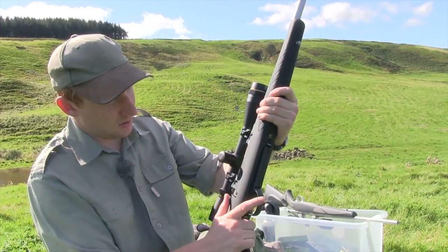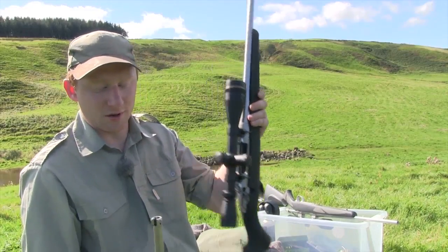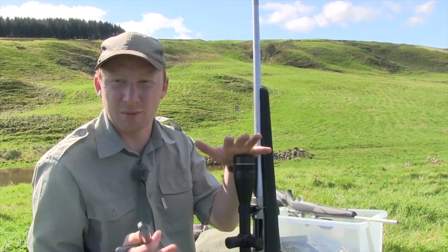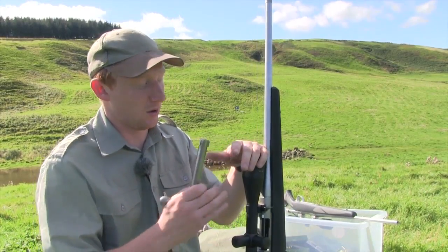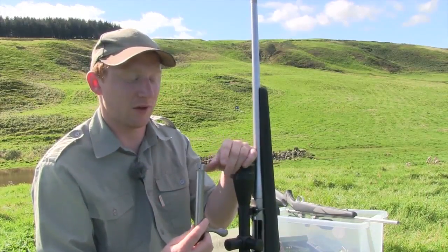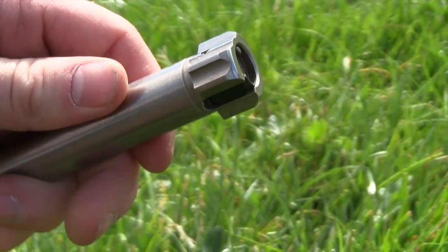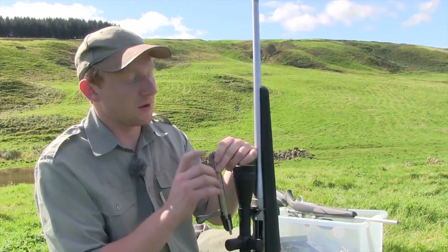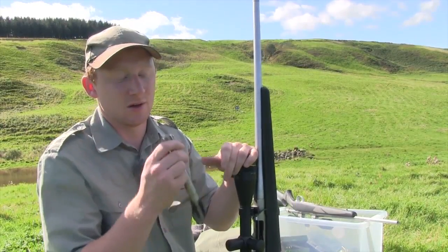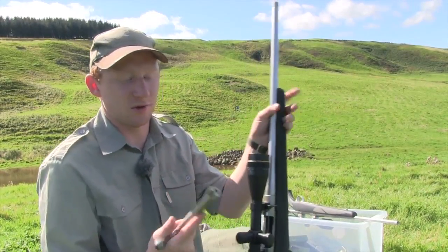The other thing which is noticeable is that as opposed to the 85, which cut away the previous rifle — the 75's face — to give a sort of semi-controlled feed, on this A7 they have gone back to the Seiko 75 old model bolt face with three lugs and the classic Seiko extractor. What they have changed is that the ejector on this is the same as the Tika — it's a sprung plunger ejector, as opposed to the fixed ejector found on the 75 and 85.